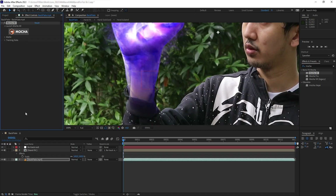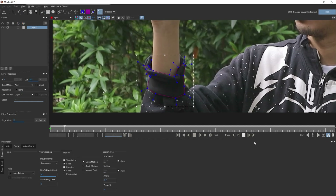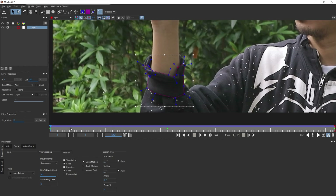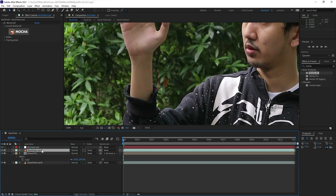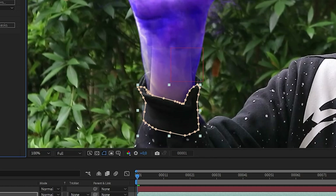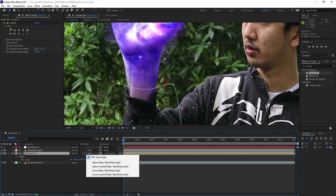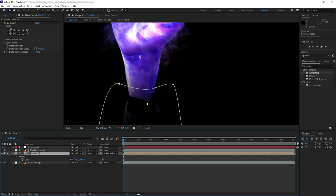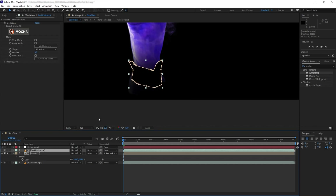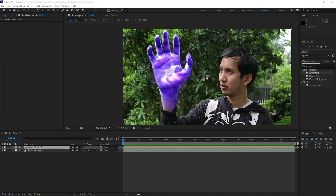Next I want to mask my sleeve to make it look like the energy is coming from inside my jacket. Let's get Mocha on the backplate — I created a mask shape of the sleeve in Mocha, tracked it, and adjusted the shape to fit the sleeve outline. Back in After Effects, I duplicate the plate, put it on top, go to Mocha, and create an AE mask. Now we have the plate automatically masked by that shape. We don't just want to put this layer on top of the effects — we want it to subtract from the hand precomp layer, so we set the track matte of the hand precomp to Alpha Inverted. We can still see some extra stuff at the bottom of the hand, so let's grab a pen tool and create another mask to add to the subtraction.